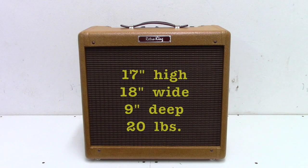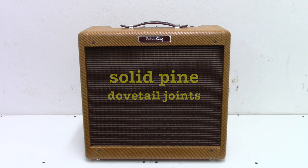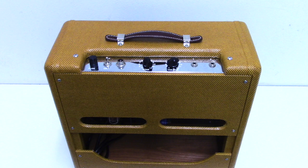This little beauty is about 17 inches high, 18 inches wide, about 9 inches deep, and weighs about 20 pounds. The cabinet is solid pine with dovetail joints. The baffle and panels are Baltic birch.